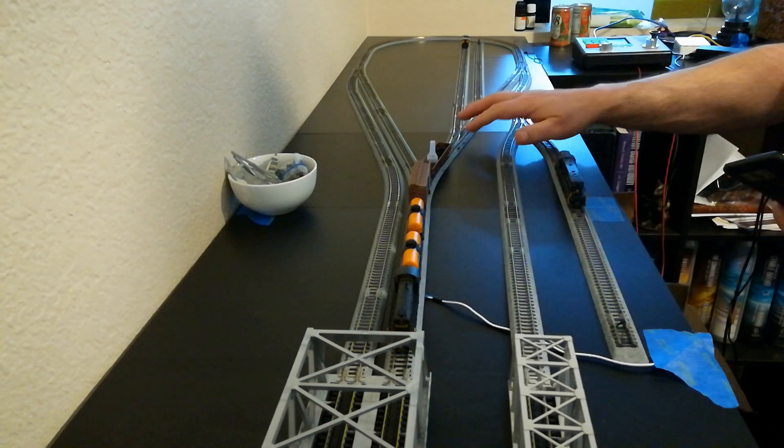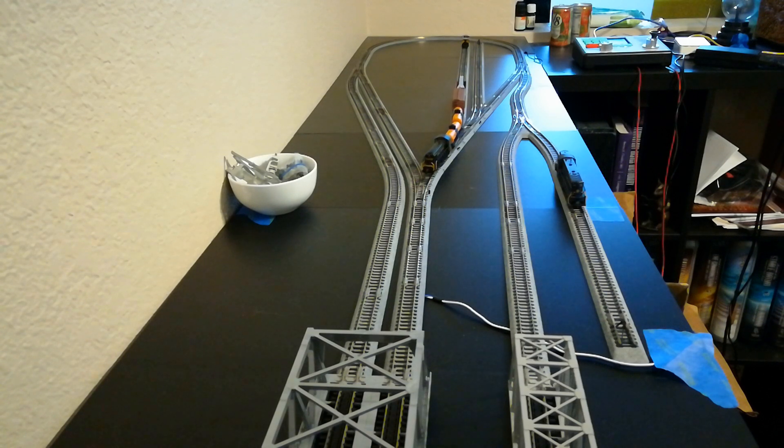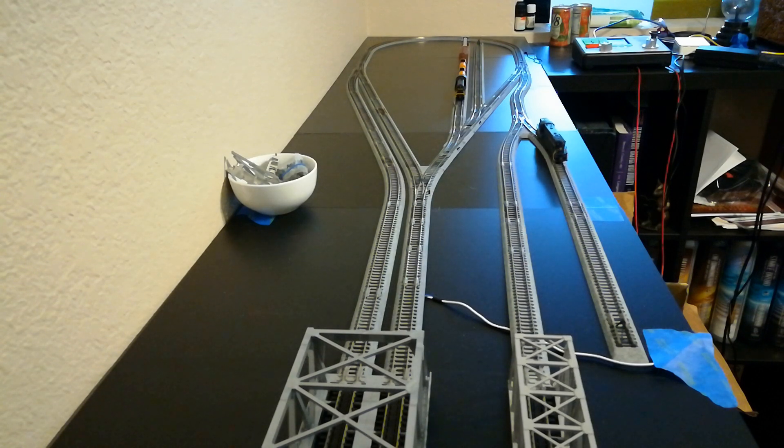I'm getting used to the manual switching, which is kind of fun. These are small things and my eyes are not working as well as they used to, but I've got the little static decoder chips to put on and those work so well. I didn't put a picture to them but I'll put a link in the description — they're just so simple to stick on the turnouts. You put them on your programming track, you give them the address.